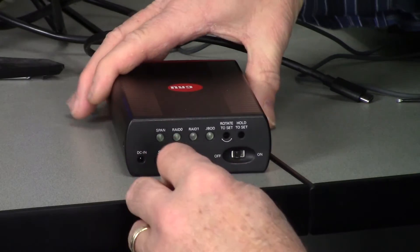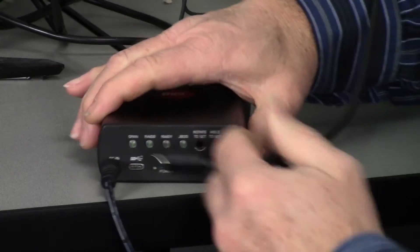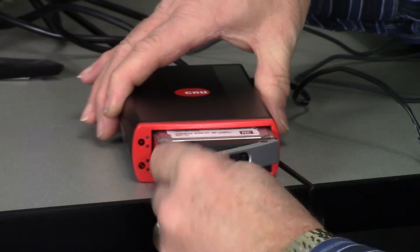Here at the back of the TUFTECH DUO-C we have a jack for our AC adapter, our Type-C USB cable, and then we have hard drives and a sled that we install into the top bay.